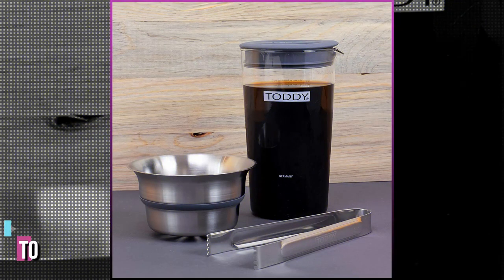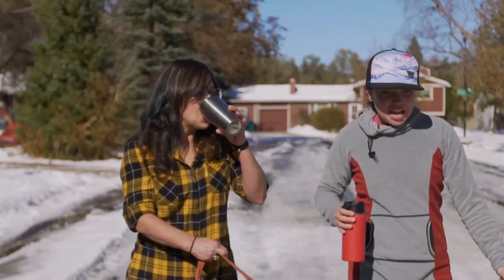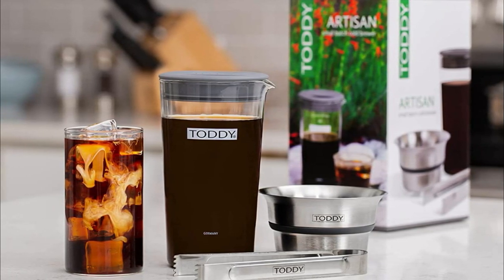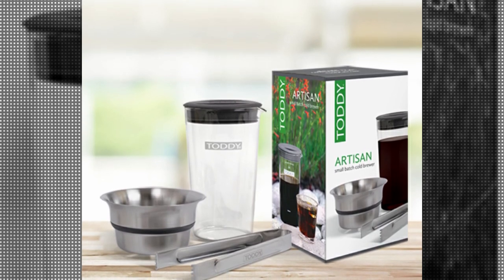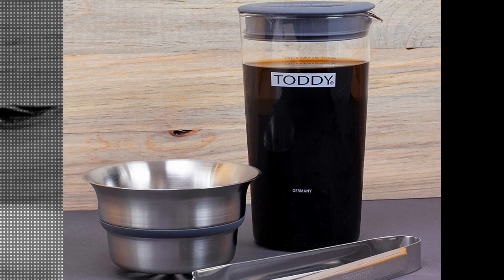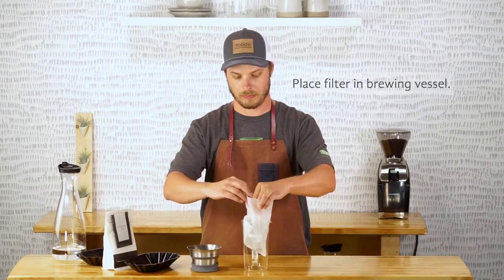Next up at number three we have the Toddy Artisan small batch cold brewer. If space is at a premium in your apartment or fridge, the Toddy Artisan can make great cold brew without taking up much space and also serves as a carafe for serving. It's a smaller alternative to the full-size Toddy but just as easy to use. The brewer is essentially a glass jar with a silicone lid, and it comes with 12 paper filter bags, a metal filter basket, and tongs. It's the smallest brewer on this list, measuring 5.75 by 5 by 9.75 inches and weighing 1.20 pounds.